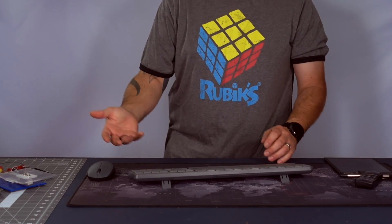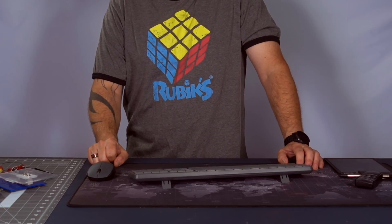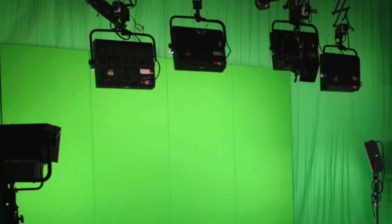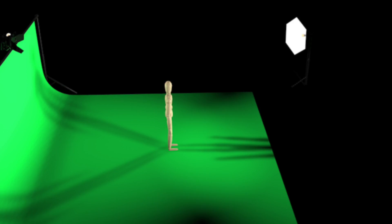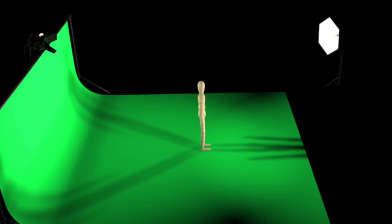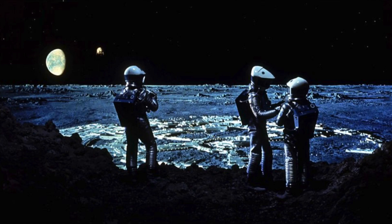If you've ever used a green screen before or needed one for your videos, you know a green screen requires a lot of lighting to work well. You also need to be pretty far away from it, or you'll have spill on your subject, which makes it really hard to key out the green in post.